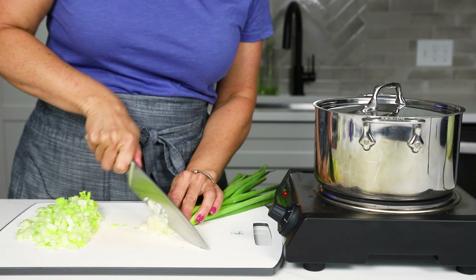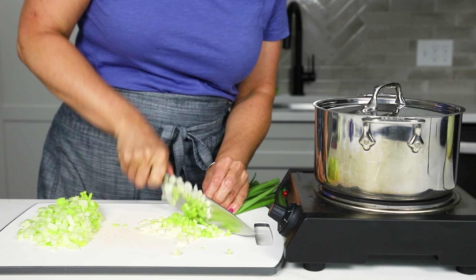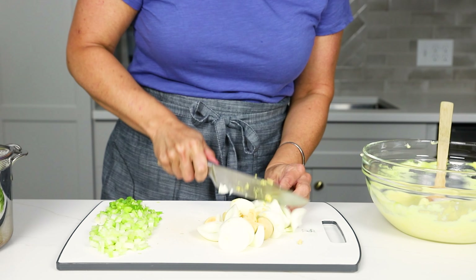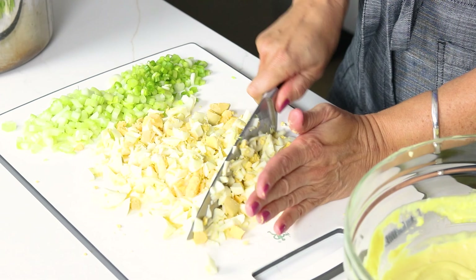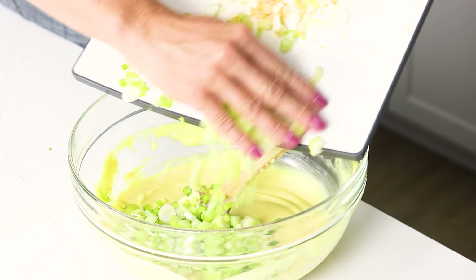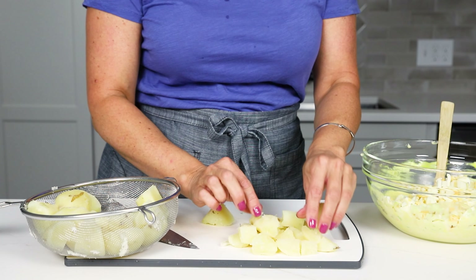You'll want to do half a cup of celery — I like to do it in a fine dice so you're not ending up with huge chunks. Also half a cup of green onions. You want to use the white and light green parts of the green onion so that you get the most onion flavor. Then for the hard boiled eggs, you need five large eggs hard boiled, chopped up into about a half-inch dice, similar to the green onions.